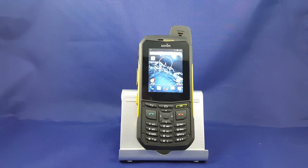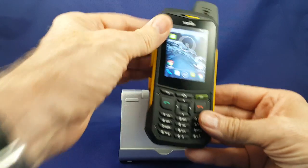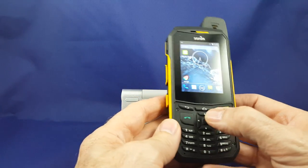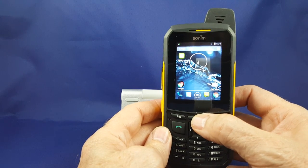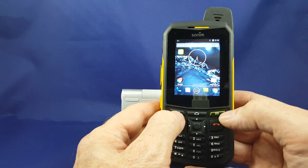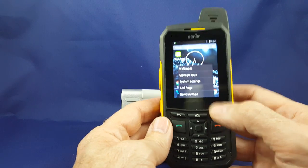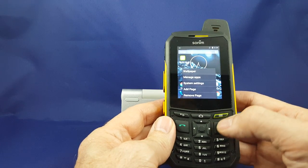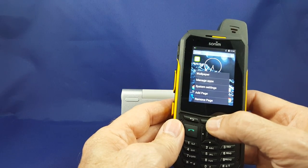On the front of the phone we have the full numeric keyboard. We also have the send and end button. This is the home button — when you push that you'll get back to the home screen no matter where you are. This button will back you up one page at a time, and this button allows you to access some features that you've been in recently that you might want to close.